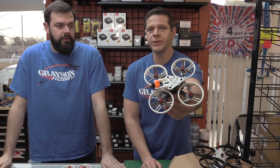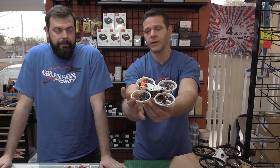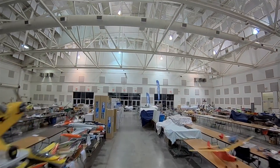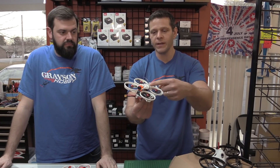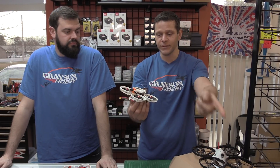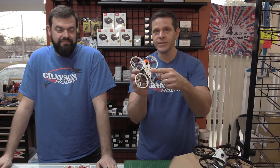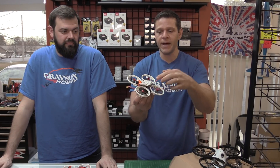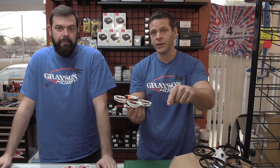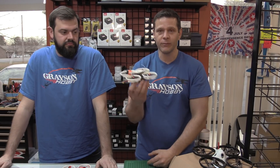The purpose of this mount is to put that camera in front of these little prop guards, or whoops as people call them. This mount is not designed by us — it was designed by Albert Kim. I already contacted him and he gave me the okay to post his link to Thingiverse. So if you have a printer, go for it. There are guys in our Facebook group selling these for about $10-$12. The link will be below. We will not be selling these mounts because it's not our design and we don't have a 3D printer.